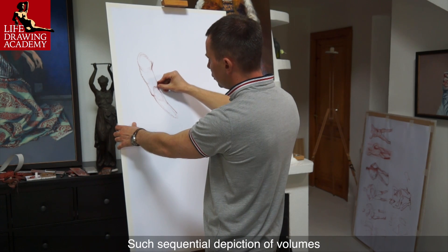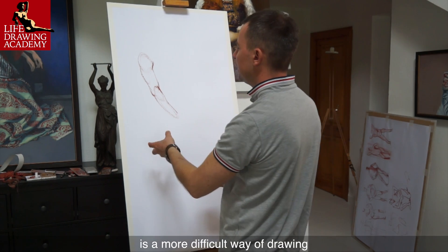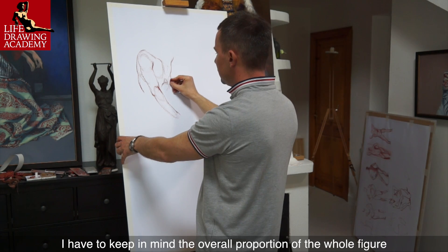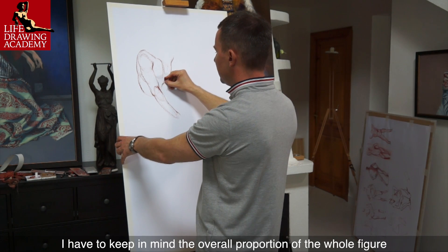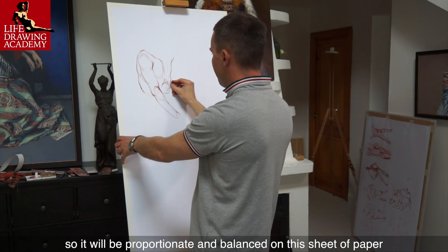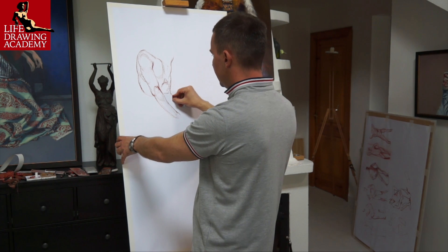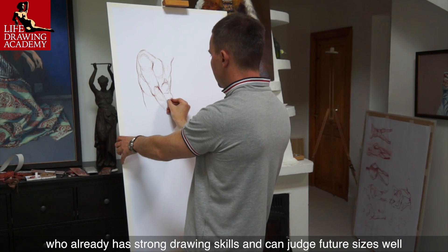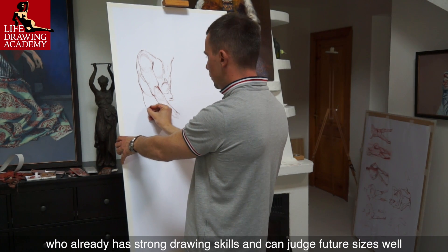Such sequential depiction of volumes is a more difficult way of drawing and requires more time and attention. I have to keep in mind the overall proportion of the whole figure so it will be proportionate and balanced on this sheet of paper. Such an approach is good for an artist who already has strong drawing skills and can judge future sizes well.